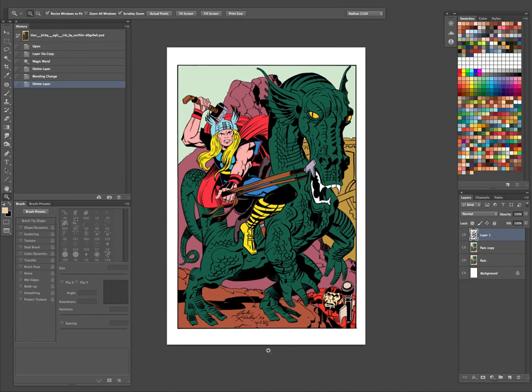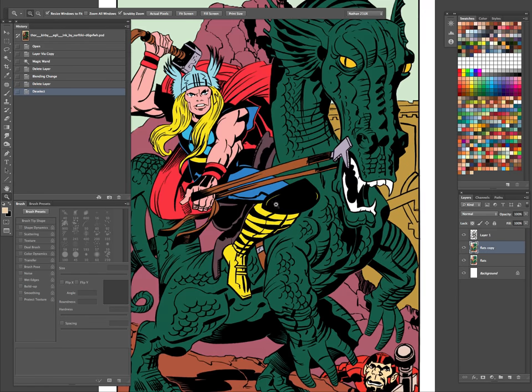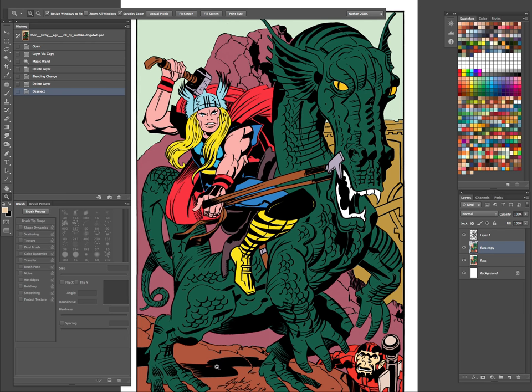So we got that done. The first thing we can do is the pointillized look on the skin tones that you always see in old comics.